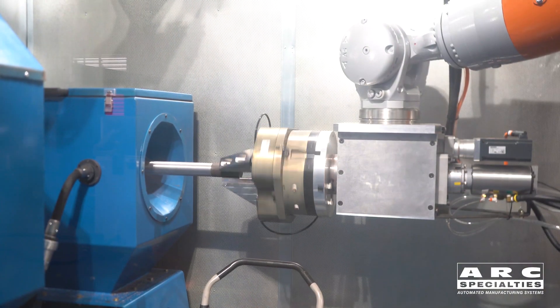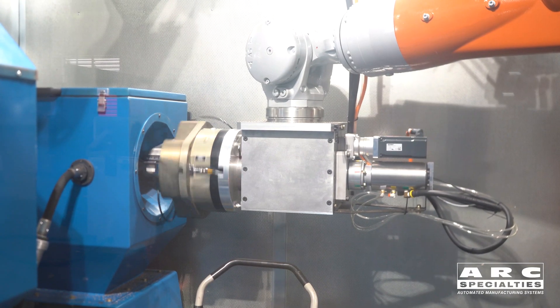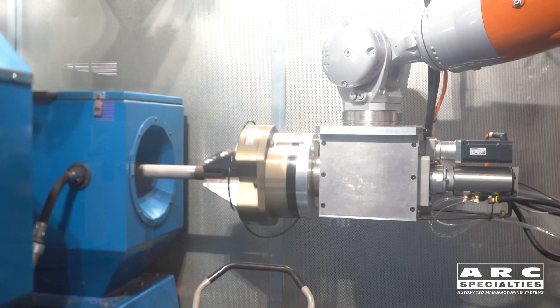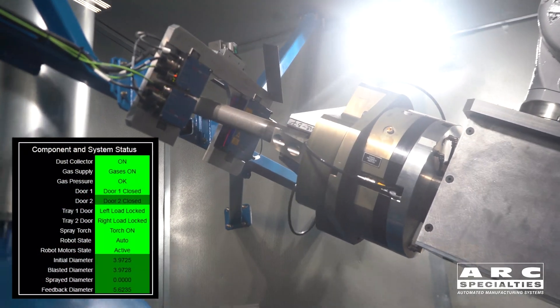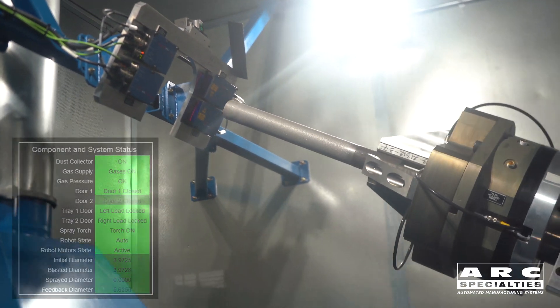Now we're going into a blasting operation. You can see the seventh axis spinning while we're blasting. In order to check to see if the blasting was effective at creating the anchor pattern we want, we're actually looking with a laser mic again to determine the diameter increase. So if we get the diameter increase we want, then we know we have the anchor pattern we want.